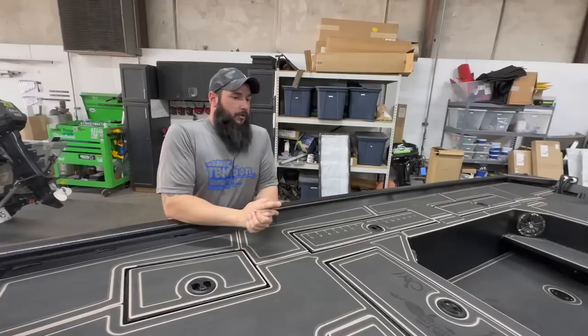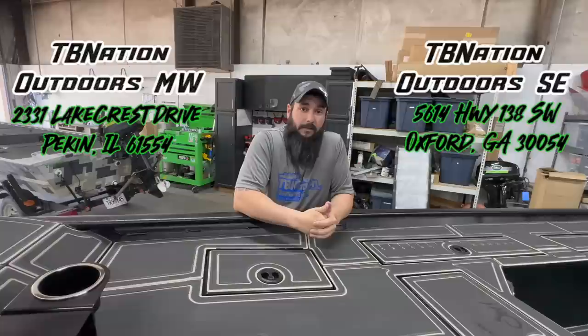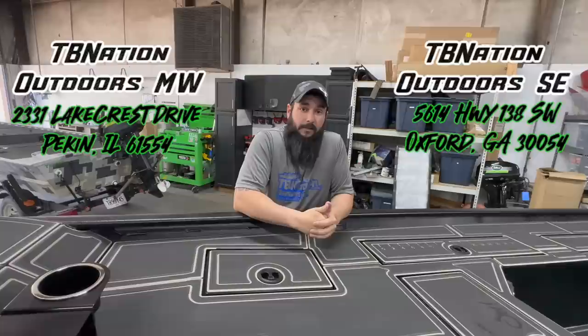I hope you learned something about turf. If you have any questions, feel free to leave them down in the comment section below. If you'd like to actually talk to a human being on the phone, our phone number is also down there. We're on Google and Facebook — look us up and we'll be glad to answer any questions you have.